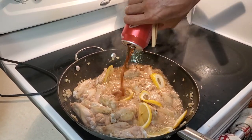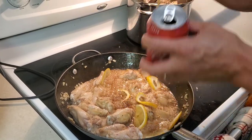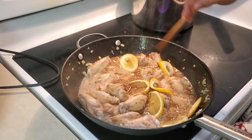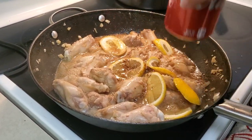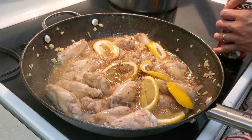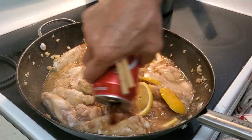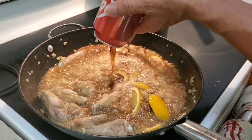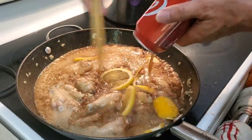You're gonna see it bubble up. This is going to taste almost like sweet and sour chicken. Now I'm just going to keep it on high heat, cover it up, and cook down the sauce.